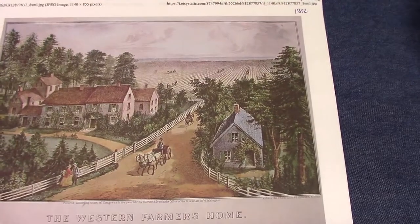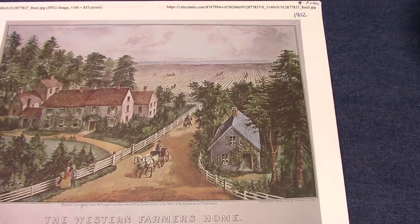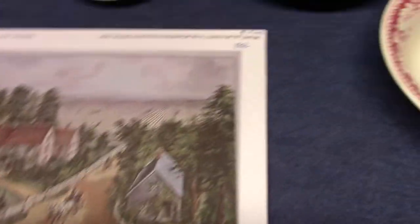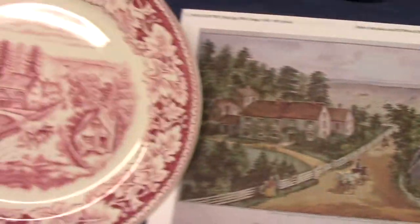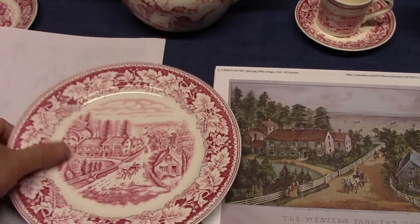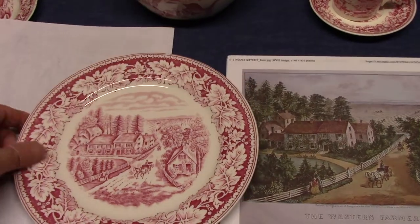Our next one is The Western Farmer's Home, and this was on the 9-inch plate. This comes from 1852. Here's how it looks on the 9-inch plate — again, they had to manipulate the print to fit the well of this particular piece. And there's your special marking.